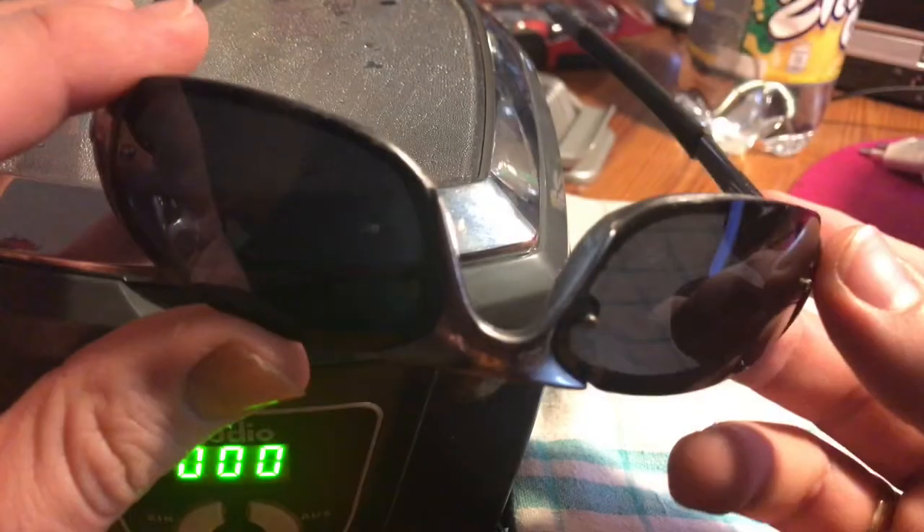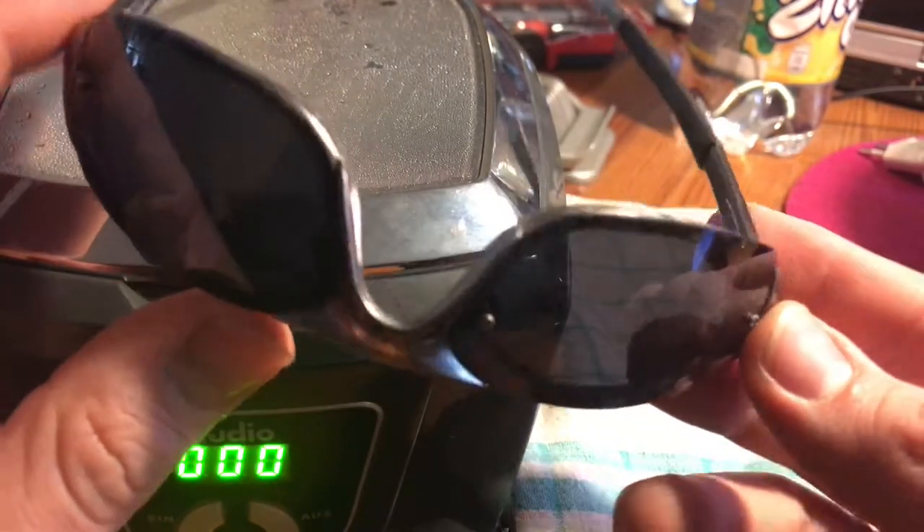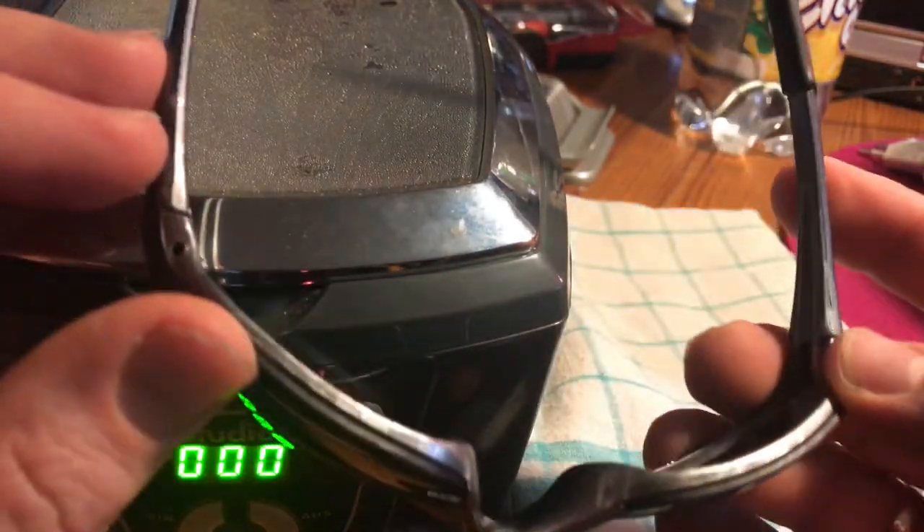Now it's time for the sunglasses. Put the sunglasses inside the tank and set the timer to 180 seconds and push start.